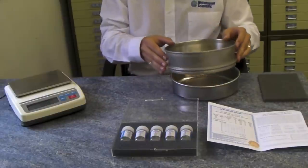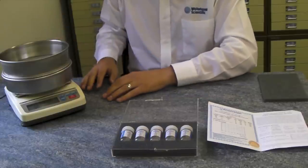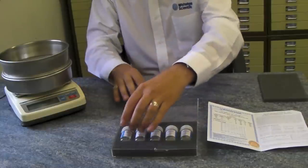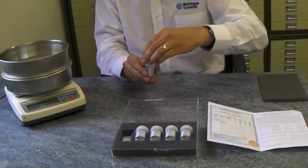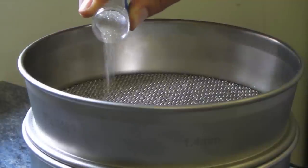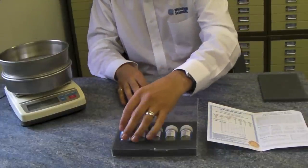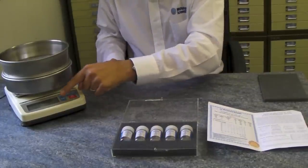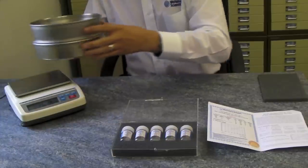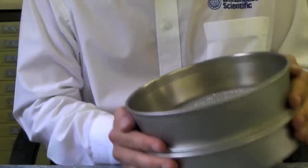To calibrate your sieve, firstly place it onto a sieve pan and onto a balance with a minimum of two decimal places. Ensure the balance is tared at this point. Take one single-shot bottle and empty the entire contents onto the sieve surface. Record the initial weight of the standard. Shake the sieve for one minute — this can be done by hand, as shown here, or by any other mechanical or sonic method.